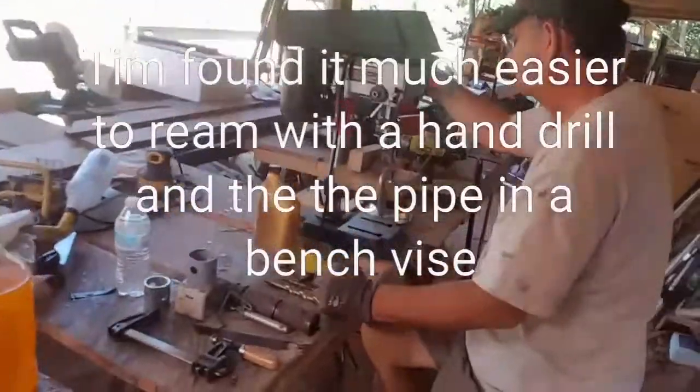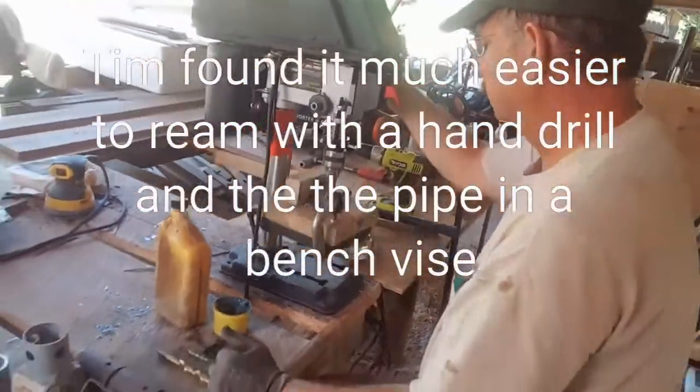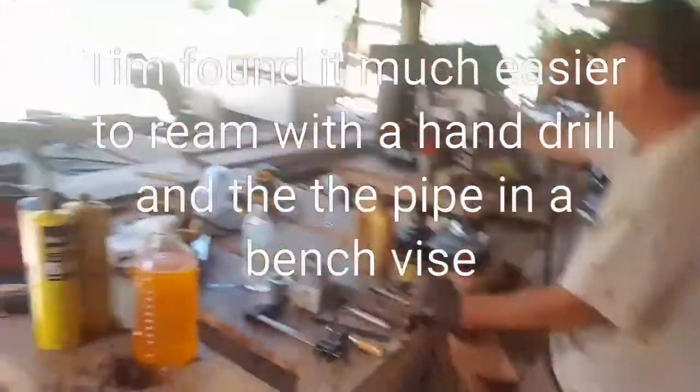Wanted to give you an update on what Tim's doing. He's using that reamer and he's finishing out the holes. We'll check that out in a little bit further.